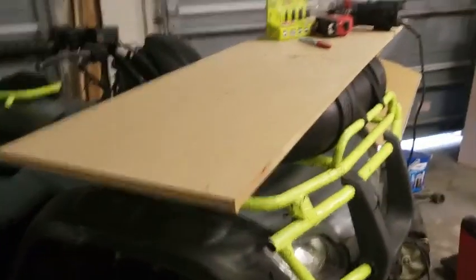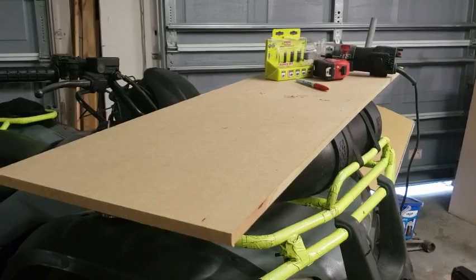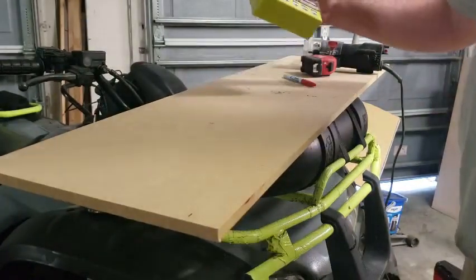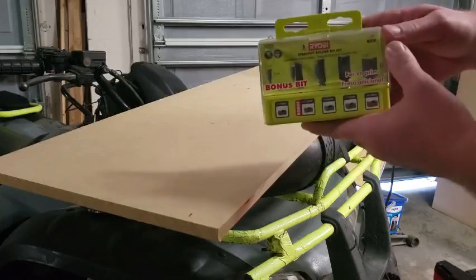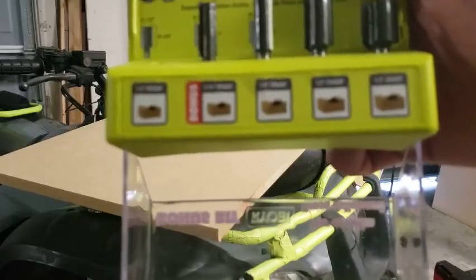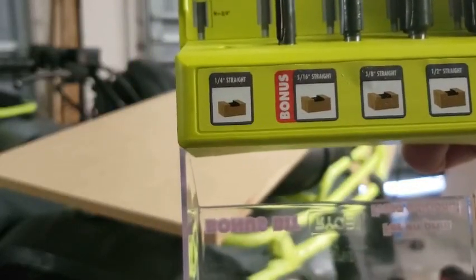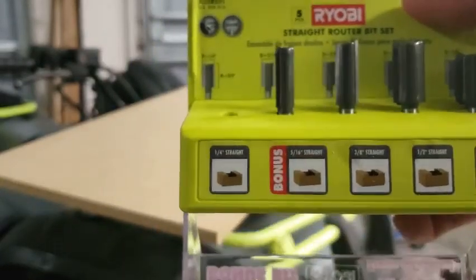Alright guys, it is the next day. Still in the garage — got a little late last night. I'm going to start assembly today, but first we've got to cut the holes for the subwoofers. We're in the garage with the doors closed, it's daylight, and the neighbors are getting a roof put on so it's rather noisy. I picked up this straight router bit set — we'll just do straight down cuts. I'm using just the quarter-inch bit. There's more than one way to skin a cat — you can do this with a jigsaw or a router.